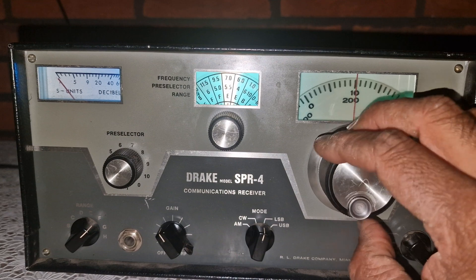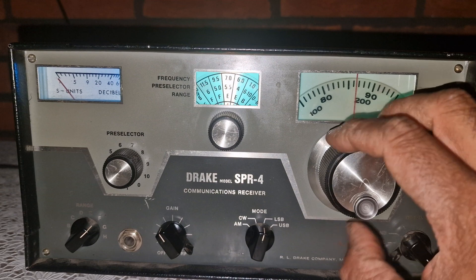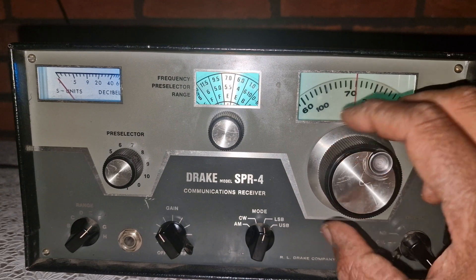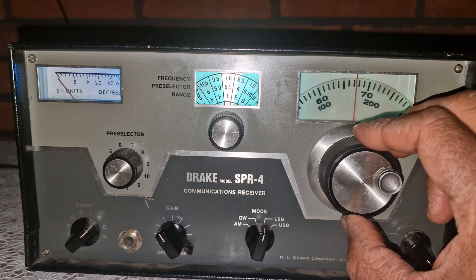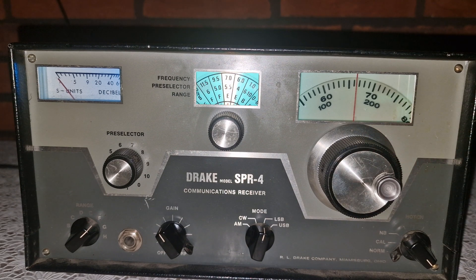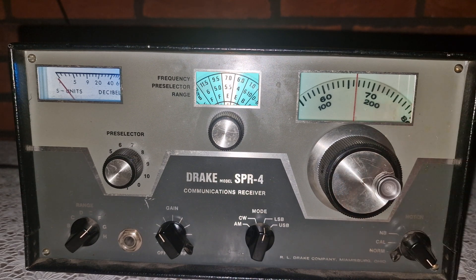While I continue tuning through the lower portion of 40 meters, listen to how the radio handles adjacent channel signals. You'll notice very little splatter — that's the filters doing their job, combined with good front end overload resistance. The SPR4 doesn't suffer from phase noise or the jittery instability of modern radios. It has analog smoothness, and when it locks on a signal, it stays there.